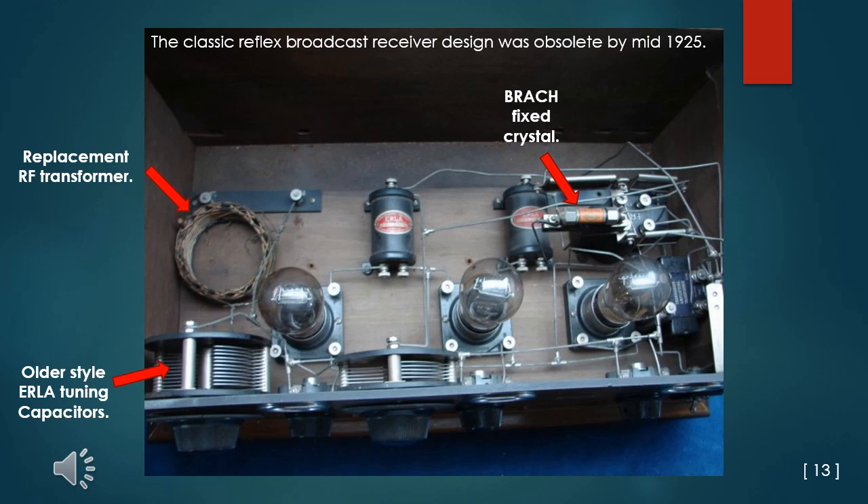With the proliferation of broadcasters after the Department of Commerce added more broadcasting frequencies in mid-1924, a set with just two tuned circuits was not really selective enough. Balancing the level of RF and audio amplification in a reflex stage for maximum performance was always tricky. The low sensitivity of a fixed crystal detector was never equal to a vacuum tube detector. As the price of tubes dropped in early 1925 when the original RCA-controlled vacuum tube patents expired, the parts savings were just not worth the limited selectivity, especially to the real DX hound of the day, and the TRF and superheterodyne radio circuits would largely take over the market.